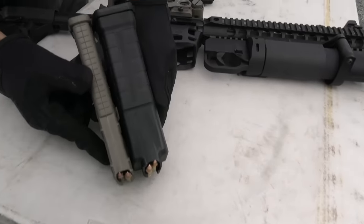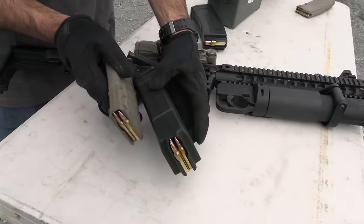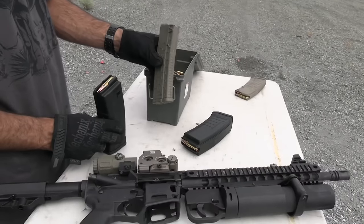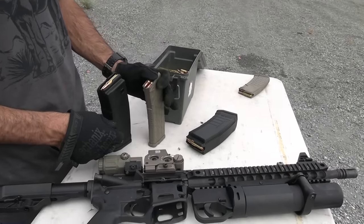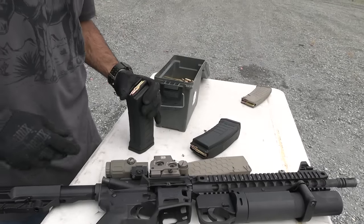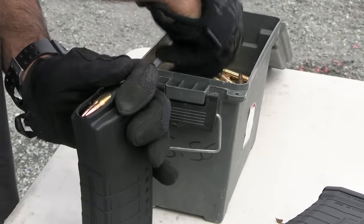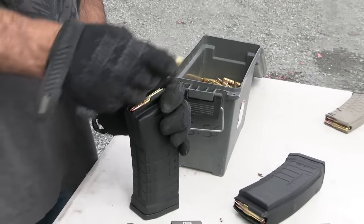Here's a common 30-round mag for comparison — you can see the 53-round is like double the size. Loading it is super simple too. On the original 30-round ones, you have to kind of hold it steady — it's very skinny and thin. On these ones it's pretty thick, so you can just hold the top part and focus on loading. That's something I noticed — it's a lot easier to load these with one hand than the traditional ones.